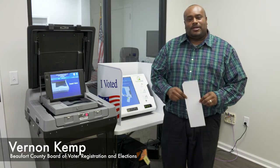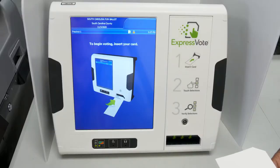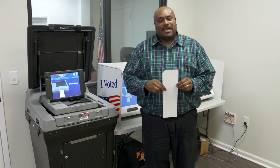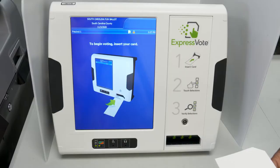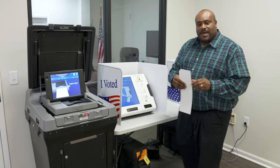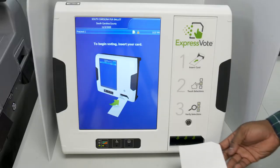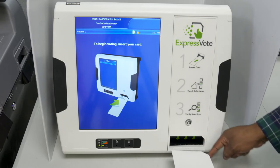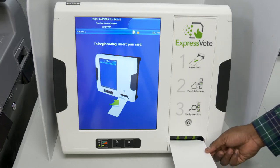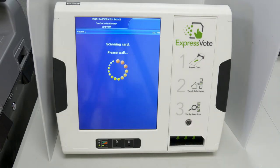Hello, I'm here to show you exactly how you're going to vote on the ExpressVote ballot marking device. The first step is you're going to be issued your ballot card to be inserted into the ExpressVote. Your ballot card will have an indent and a cut mark on the top right corner, and you'll be inserting your ballot card into the same slot with the same cut mark orientation on the ExpressVote.